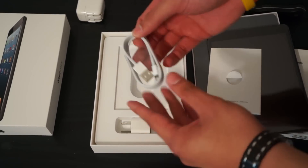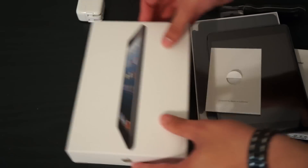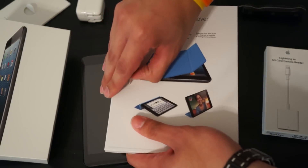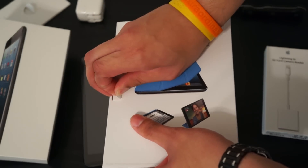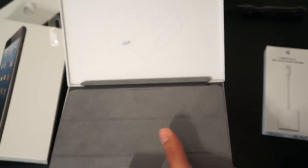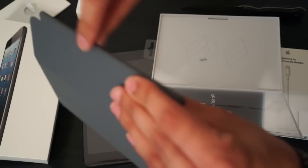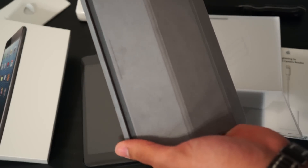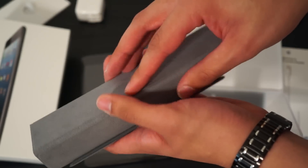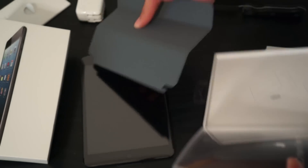And here we have a lightning cable. Let's go ahead and open up the smart cover as well. Just like your old smart cover, this flap opens up and it pushes out — and we have a smart cover. With the new smart cover they actually removed the metal hinge, so it's all material now, giving it a cleaner looking fit. And it's only three flaps now, so I wonder how sturdy it will be compared to the original.